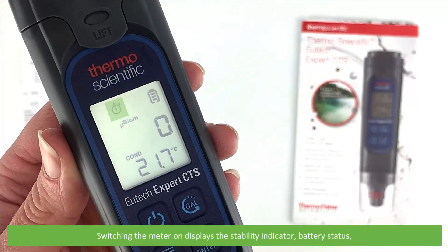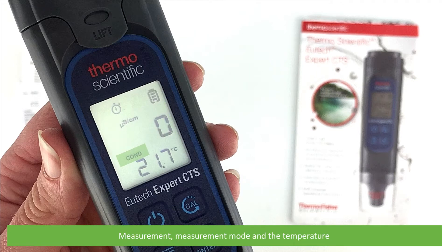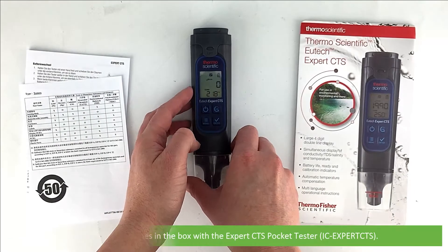Switching the meter on displays the stability indicator, battery status, measurement, measurement mode and the temperature. And that's what comes in the box with the Expert CTS Pocket Tester.